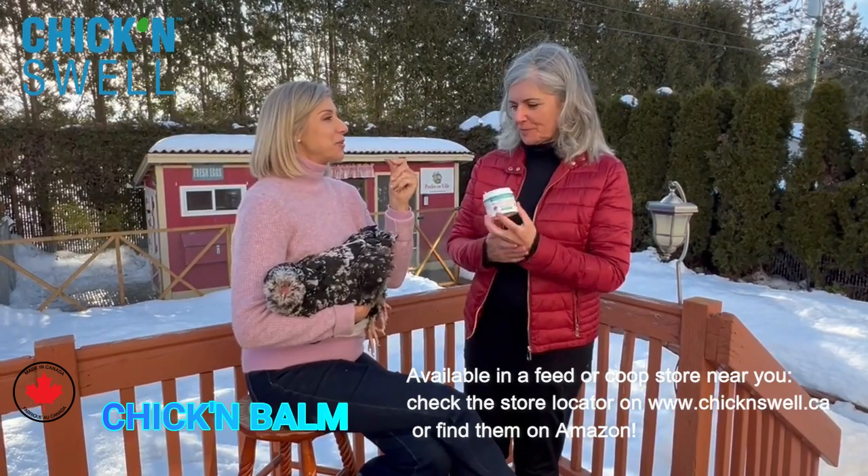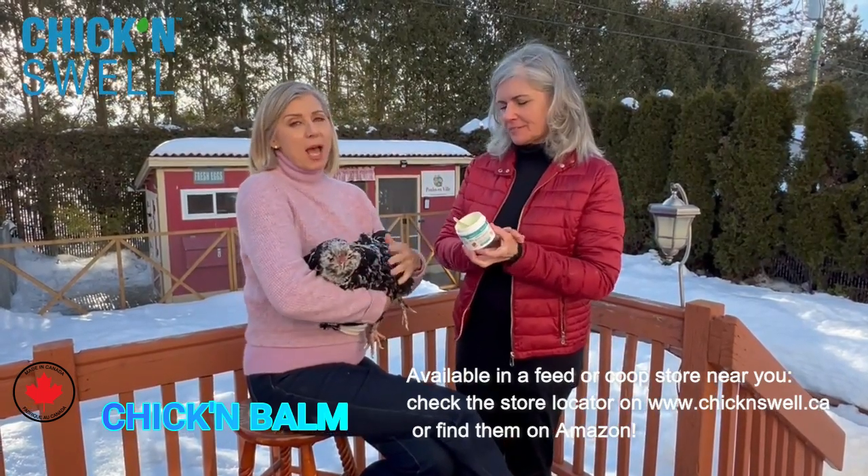It also has lavender oil and rosemary oil. You can even use it on your own fingers and your own skin, so it's a great product to have in your medicine cabinet.